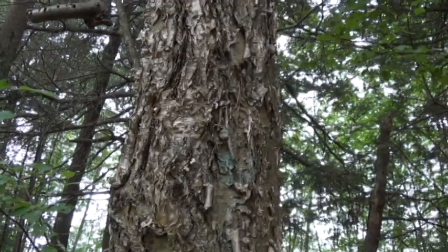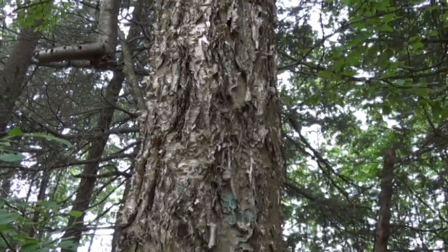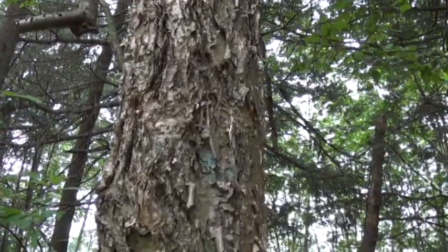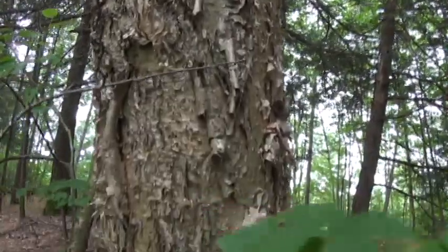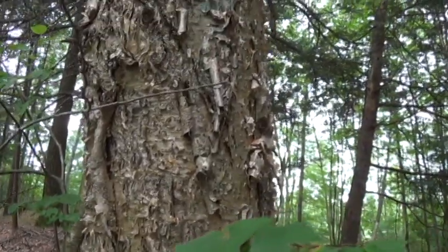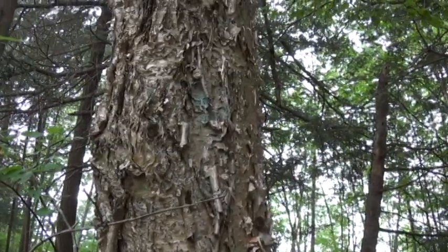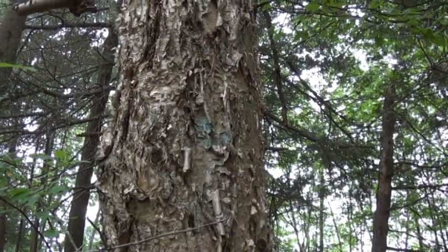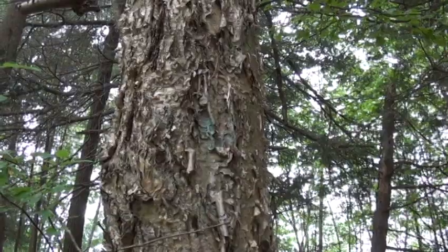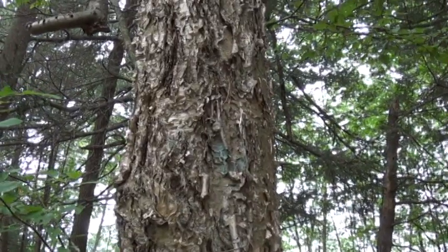Alright, so again here's the yellow birch. Not quite sure if the camera's picking that up or not, but you can definitely see there's a lot of yellow in there. And the bark tends to be a lot more curly than the white. The white birch does do that as well, but not quite as bad as the yellow does.